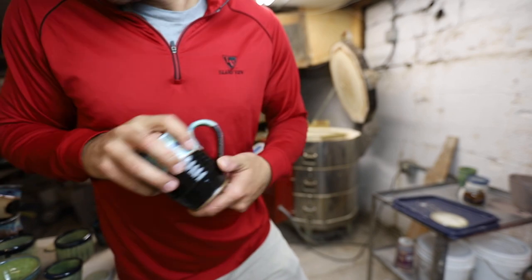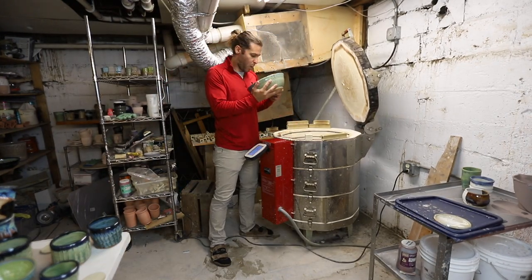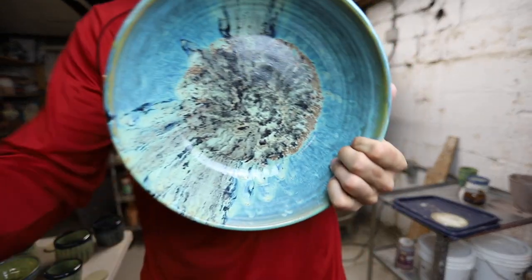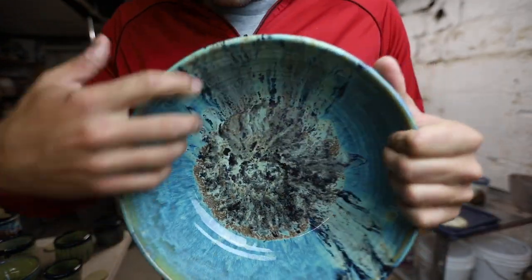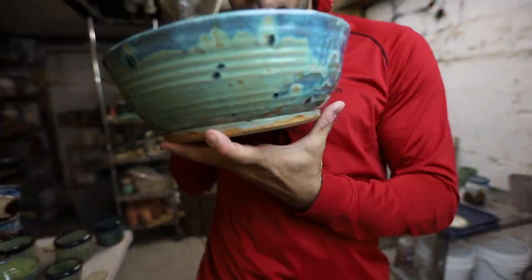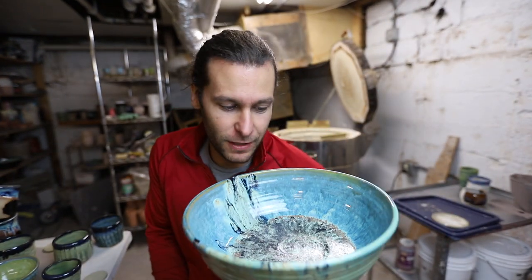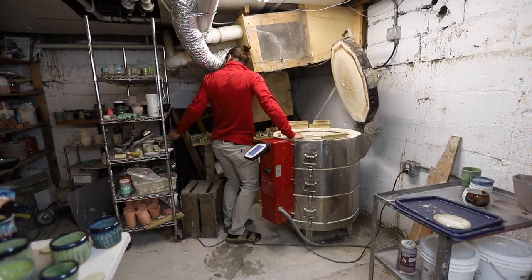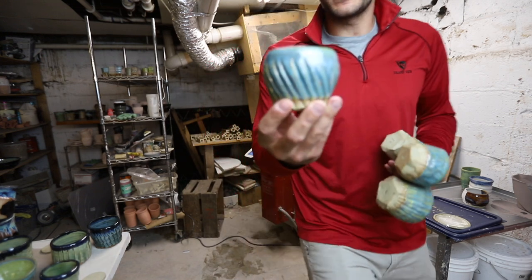You ready for this one? This one is super exciting — wow, look at that! Look at how it just drips in there and all the depth in there, and the outside — wow, that turned out super cool. I wish I would have taken a picture of what this looked like before, because it was wild.